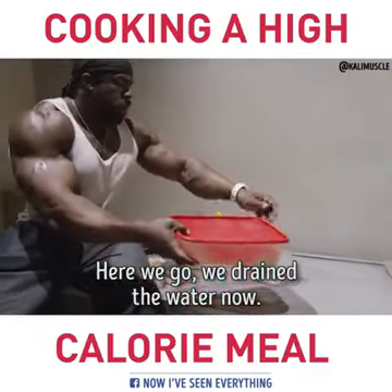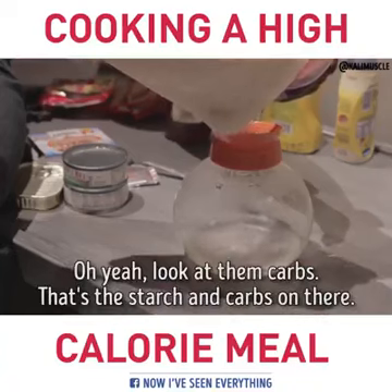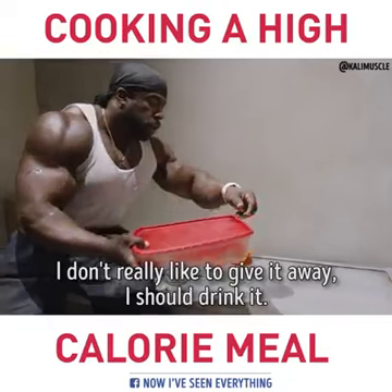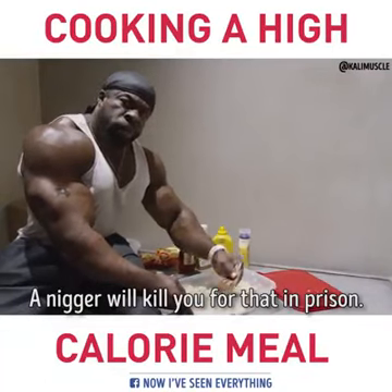Here we go, we about to drain this water now. After you let it swell up, you drain the excess water — we don't want it too soupy. Look at them carbs, there's starch and carbs on there. I should drink it, but a nigga will kill you for that in prison.